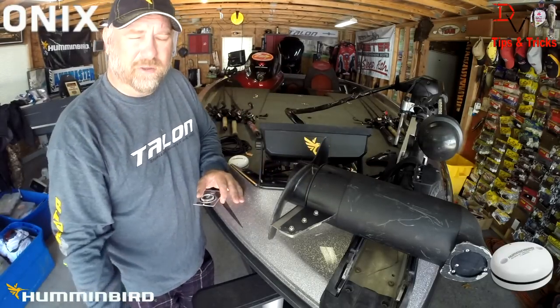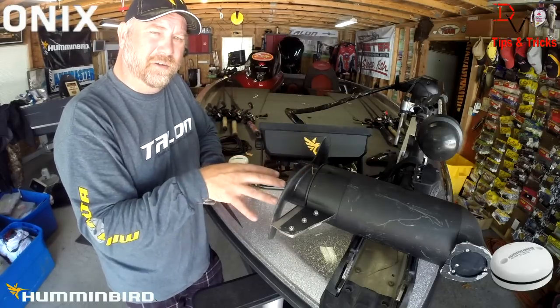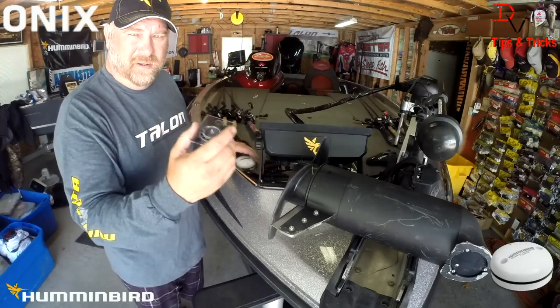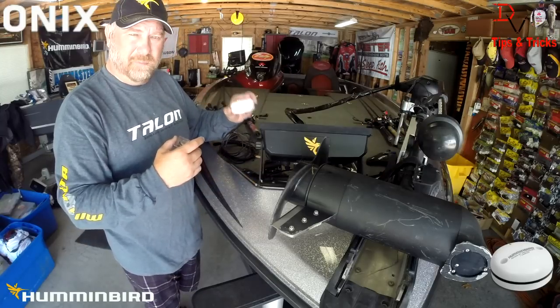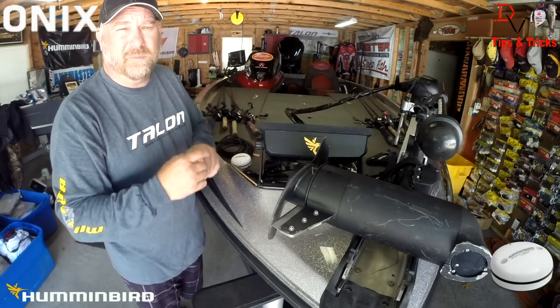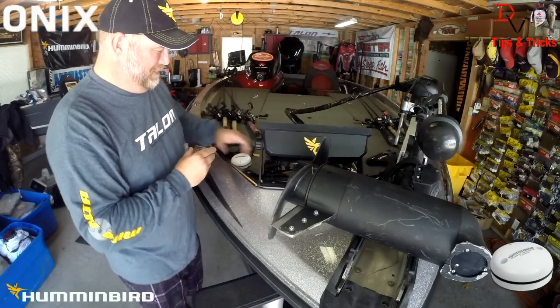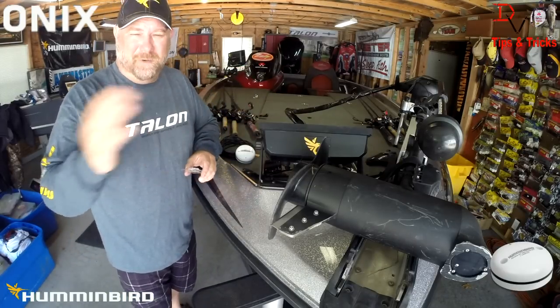You should deploy the trolling motor and see if those same electromagnetic fields are present in your boat in that area. If they are, you need to use your compass and go around your boat to find a good area to mount this so that electromagnetic fields are not going to mess with your GPS and the direction your boat is pointed on your Humminbird units.